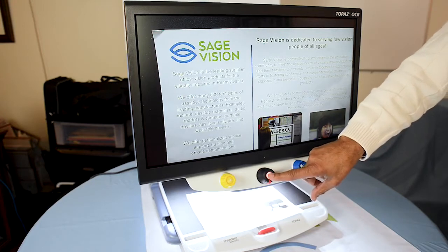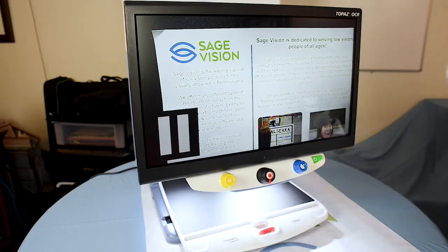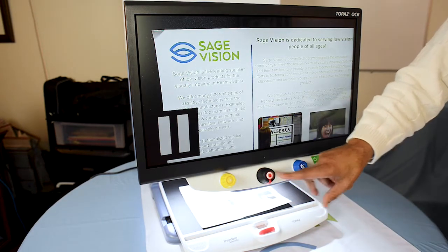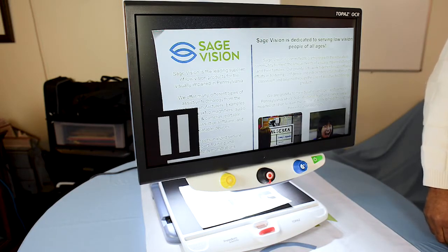If you're reading a menu and you wanted to freeze the frame, you can take the document away and the picture will still remain on the screen. This is great for if you wanted to take a freeze frame of a picture of your family, or even if you're doing a crossword puzzle and you'd like to zoom in and freeze the frame.